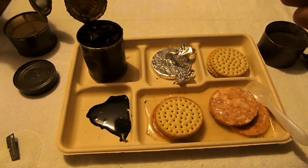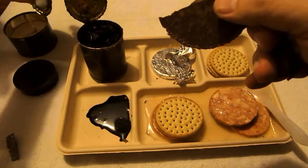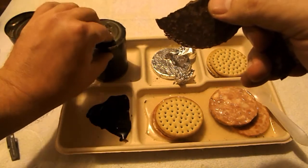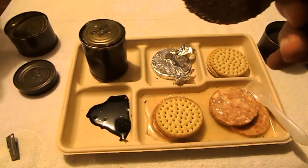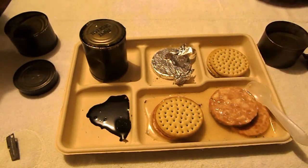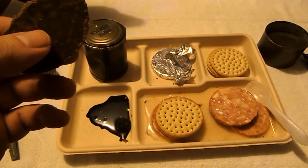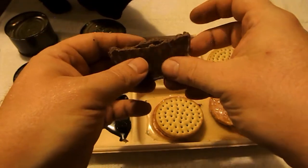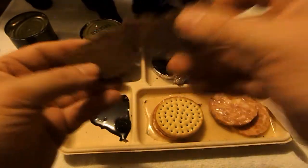I'm almost tempted — I gotta close that lid before Lucky comes over and sniffs this. That chocolate smells really good. I don't know if I want to try it... ah, screw it, let's do it.